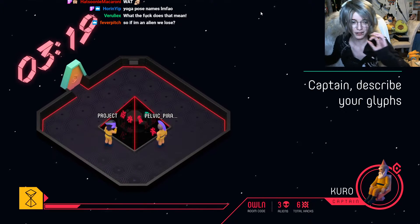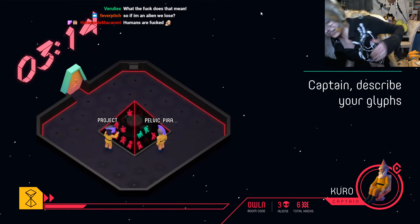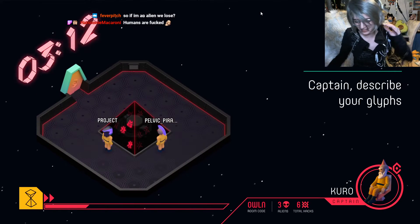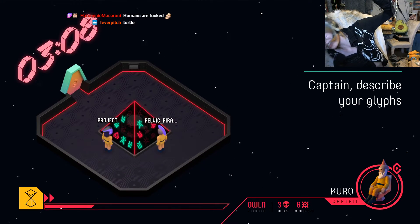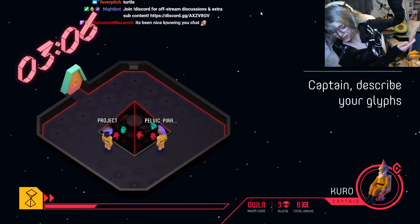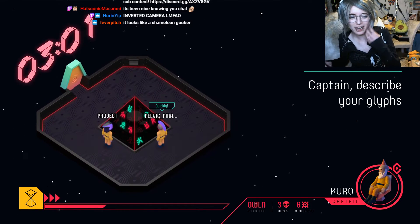The first one might be hard. The head is here. Oh, it's inverse for you guys. The arms are like this, and the head is here, and there's wind behind. That's the first one. Second one: trunk with a circle. Third one: shell with two eyes.